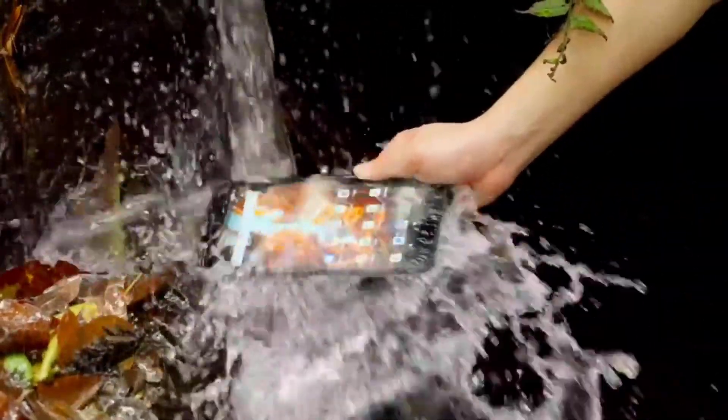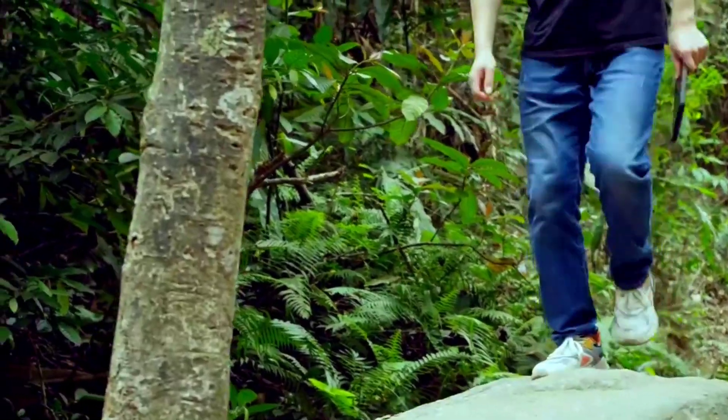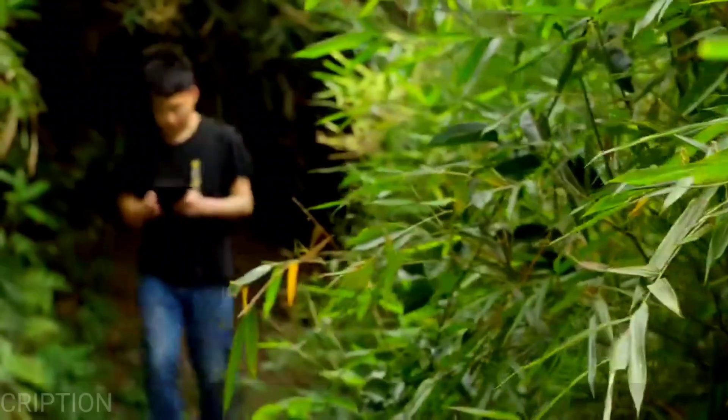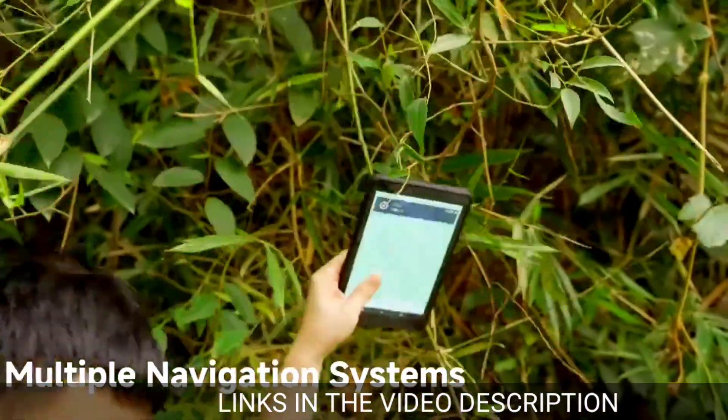The AmmoPad Pro is another rugged tablet equipped with impressive specifications and features, and it's also very affordable. If you want to get it for a very affordable price, make sure to use the links in the video description. Now let's explore some of the top features of the AmmoPad Pro.